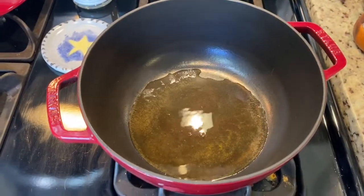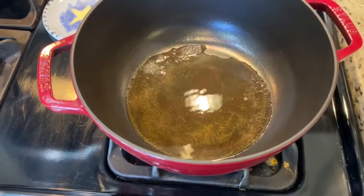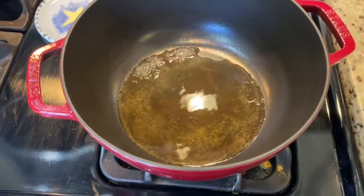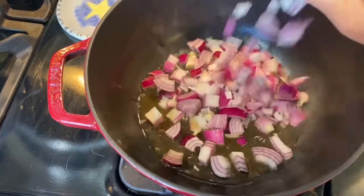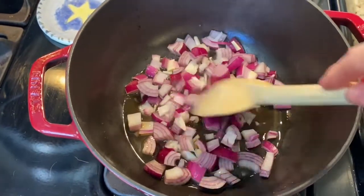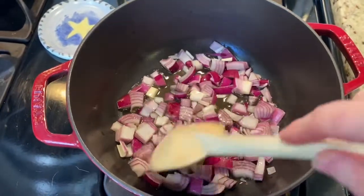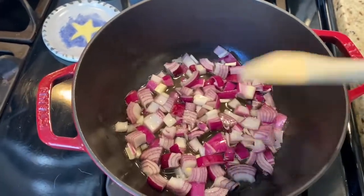One of the things I love about this recipe is it doesn't call for any oil. What you see heating in the pan right now is about a quarter cup of vegetable broth. Add one large red onion. Cook this down for maybe about five minutes — we're just going to cook this until it starts to soften.